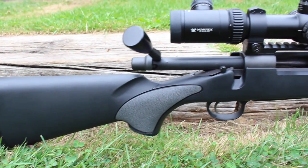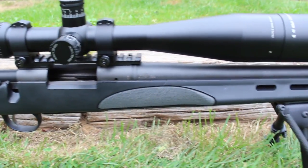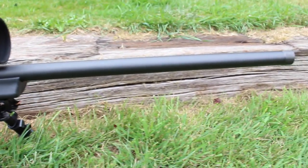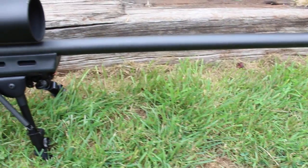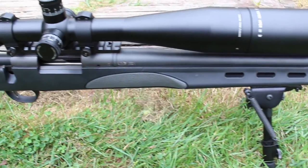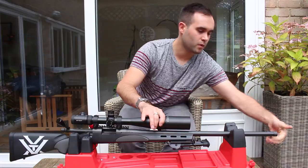So the gun itself — going over it pretty much top to tail — it's got a heavy 26-inch varmint barrel, so it's a thicker barrel made for target shooting, long-range distance work. It's certainly not a lightweight hunting rifle.